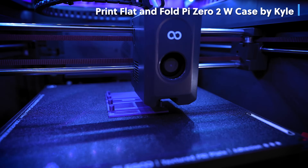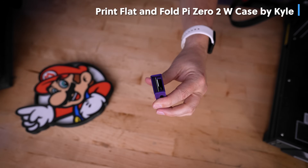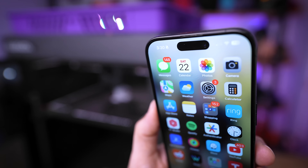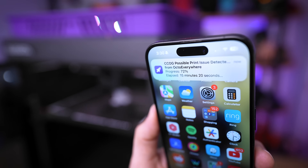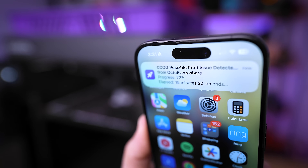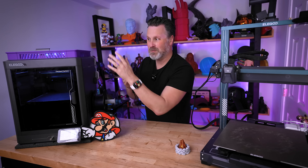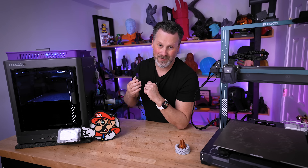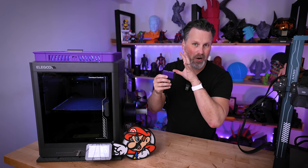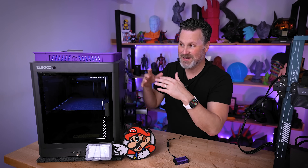I mentioned you can 3D print your own Raspberry Pi case, and that's exactly what I did here using the Centauri Carbon. OctoEverywhere is such a simple way to remotely manage your 3D printers and specifically get alerted when different activities are happening with your print jobs. OctoEverywhere is the perfect companion application for the Centauri Carbon, and I can see why Elegoo is partnering with OctoEverywhere as a combination option for remote monitoring. Links to OctoEverywhere and all recommended items are down below.